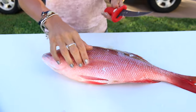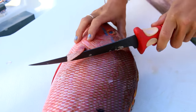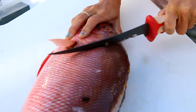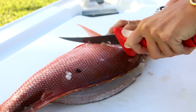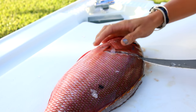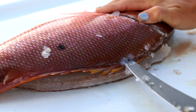So here's my mutton snapper. I've got my Bubba Blade here — it works for me and I've used it on all different sorts of fish. The first thing I'm going to do is make a cut right back here behind the fin, up towards the head, cutting all the way down to the bone. Then I'm going to run my knife along the backbone all the way to the tail — nice and gentle. Find the bone and just work your knife along the side of the bone all the way down.